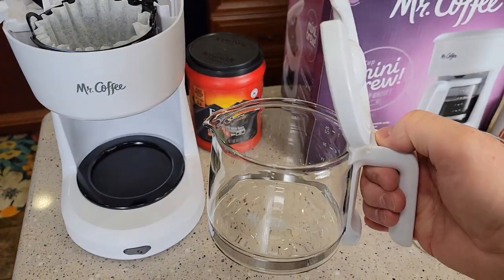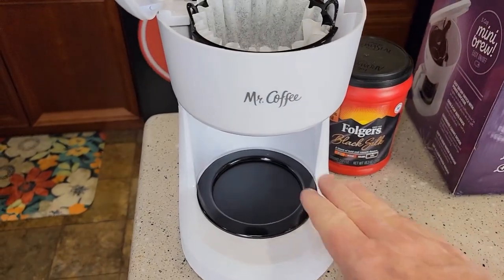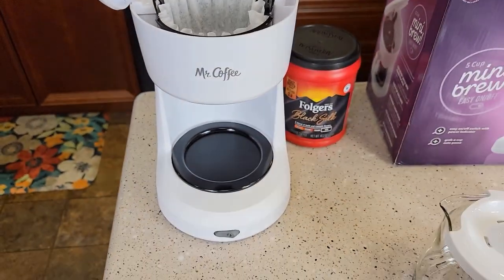Down here we've got the glass carafe. It's got a very nice hinged lid. This is the warming plate — this is going to keep your coffee warm.